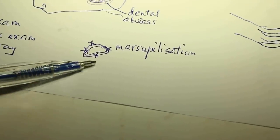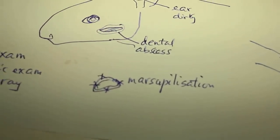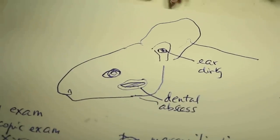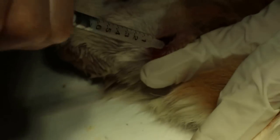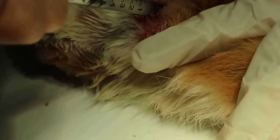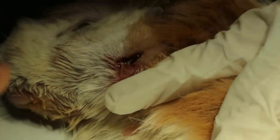One method is marsupialization, whereby you stitch up the mucosa to the skin — you stitch this part to this part — and keep it as an open wound for maybe a few weeks, so the owner can clean it. The owner can flush in chlorhexidine twice a day to clear out the bacteria. The bacteria comes from the jaw abscess due to decay in the teeth.